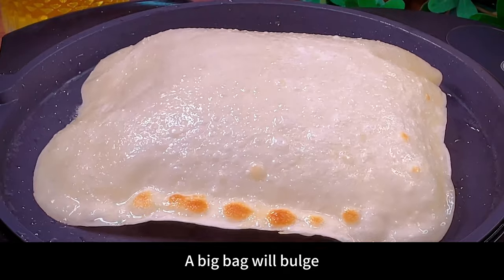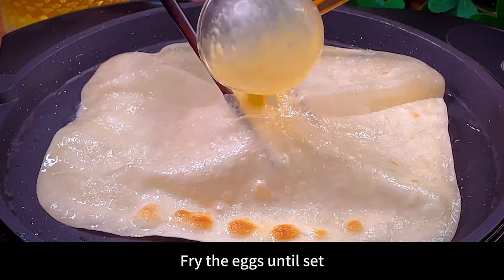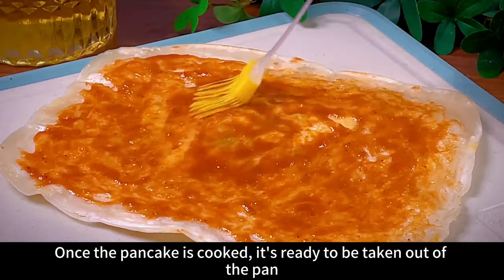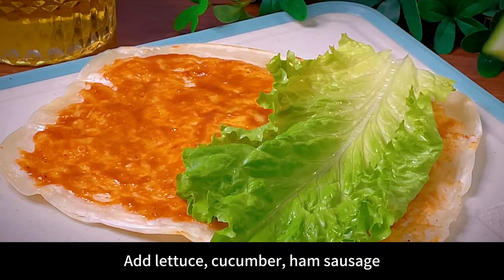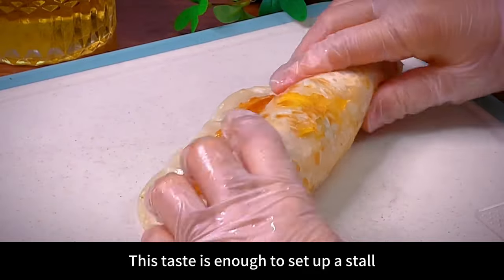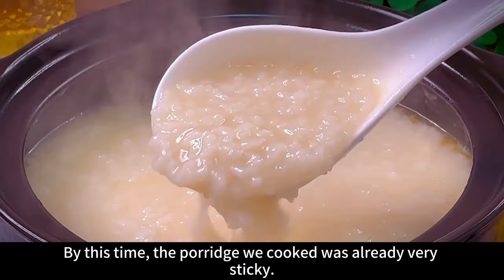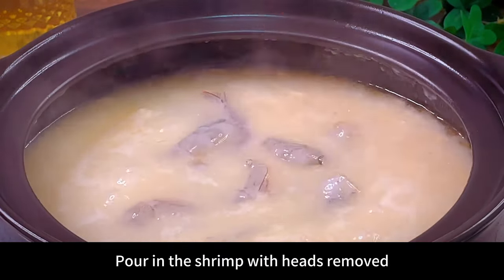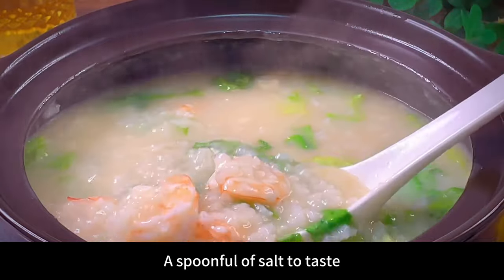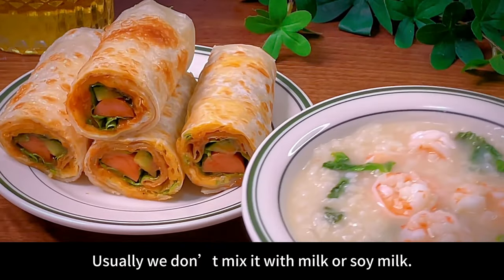Poke a hole in it, pour in the egg liquid, fry the eggs until set, and once the pancake is cooked it's ready to take out of the pan. Brush with the sauce that comes with it, add lettuce, cucumber, ham, and sausage. By this time, the porridge we cooked was already very sticky. Pour in the shrimp with heads removed, add just the right amount of lettuce, and a spoonful of salt to taste — delicious shrimp and vegetable porridge is ready.